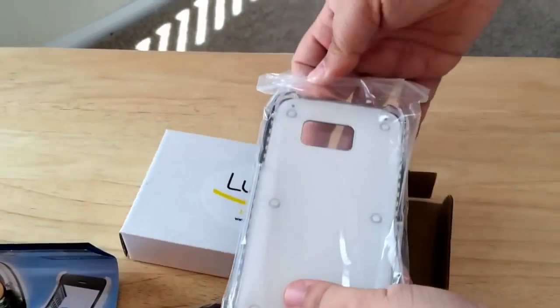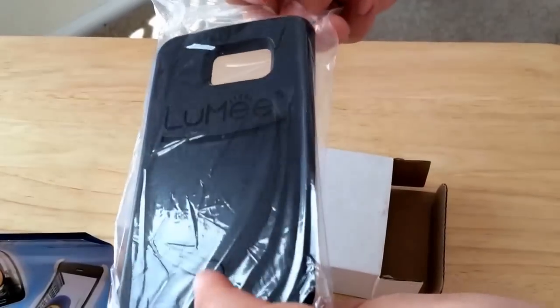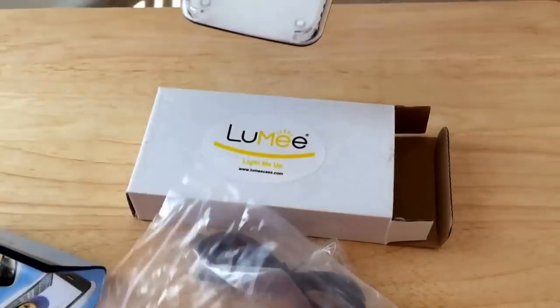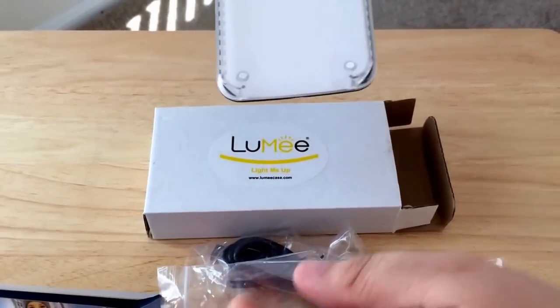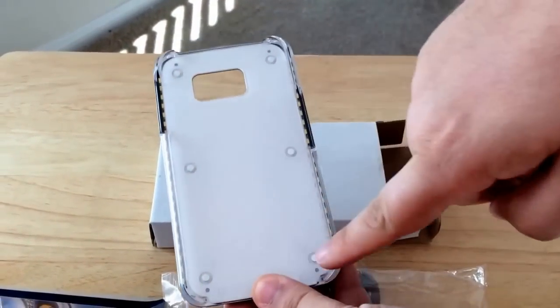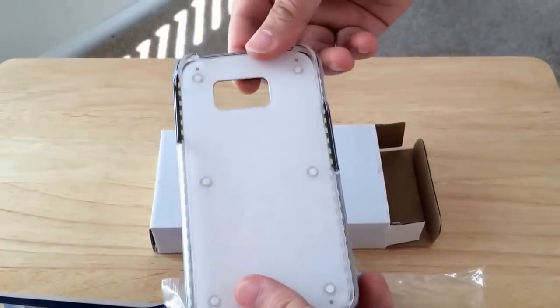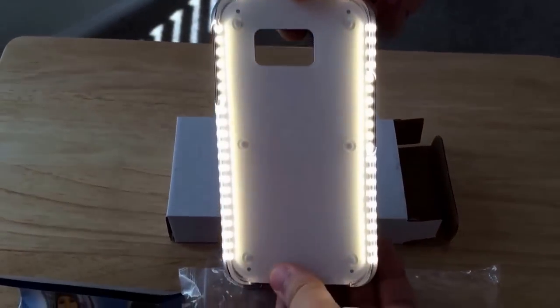This is the case itself. Looks pretty easy, pretty simple. But the best part of this case is the 42 LEDs — 21 on each side — with a button here on the back, and as you can see it's super bright.